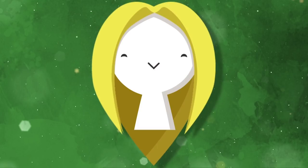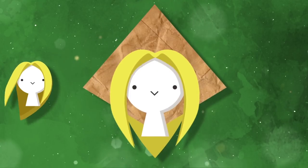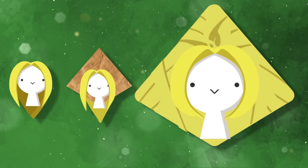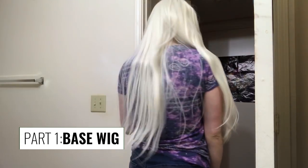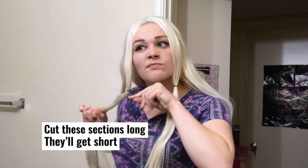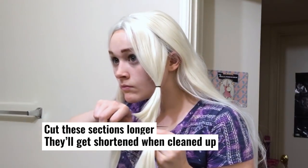This wig was born as a long lace front, but then I attached a cardboard cutout to it, glued a lot of jumbo braid, and then covered all that with the hair from the base wig. The base wig was actually a really cheap lace front from eBay. It was only about $20, and the only thing we're going to do to it right now is take two sections in the front and cut them to be the bangs later.